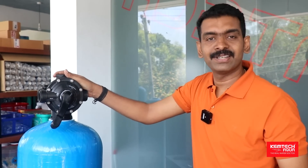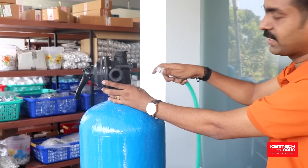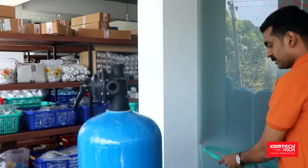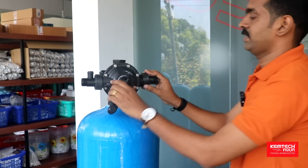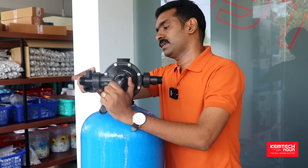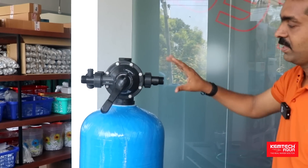This is the softener valve with the vessel ready. It is set up with the brine tank. We have to fix this pipe, fix this valve, and connect the valve to the brine collection. We have to fix the backwash. Our softener is fit.